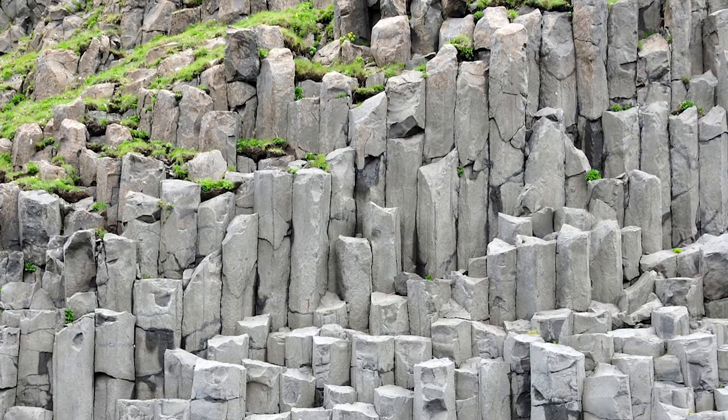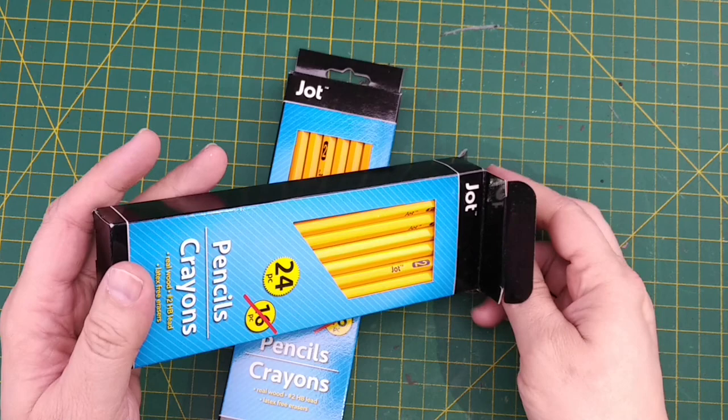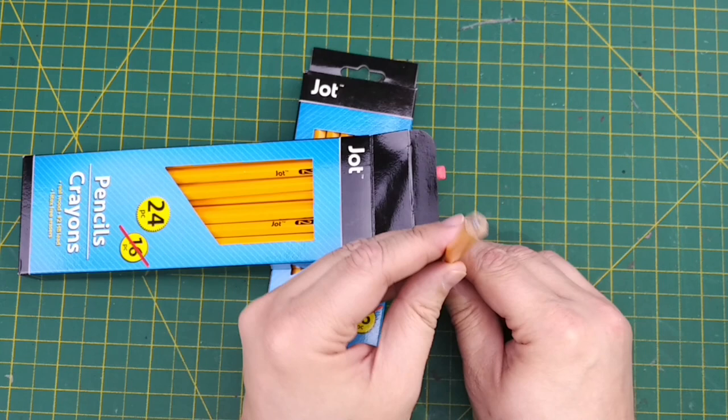We're going to build some free-standing basalt rock scatter terrain. The primary building block we're going to be using are some pencils that I found at the Dollar Tree, but I'm sure you could find them at any dollar store. I bought six boxes. These pencils are hexagonal in shape and made of cedar wood, so we can texture them and paint them to look like basalt rock columns.